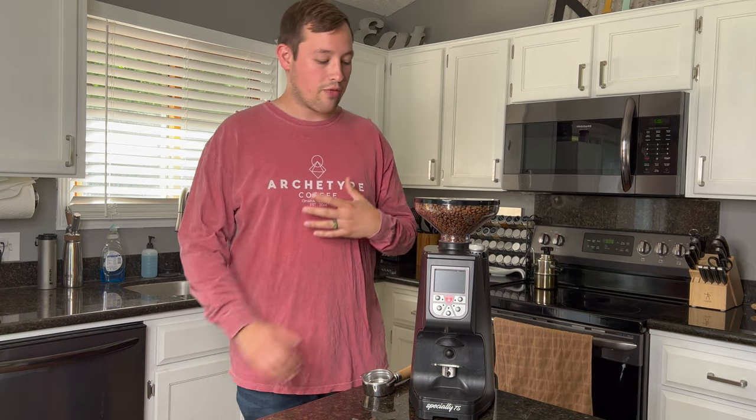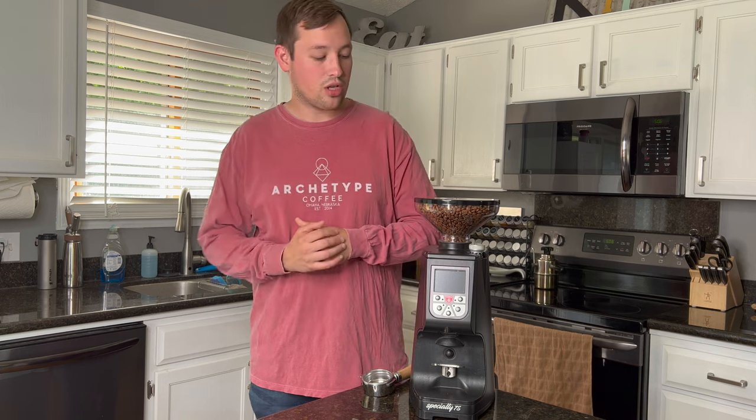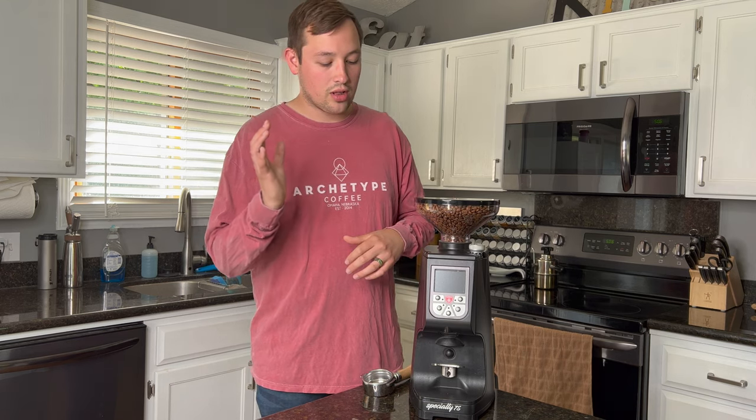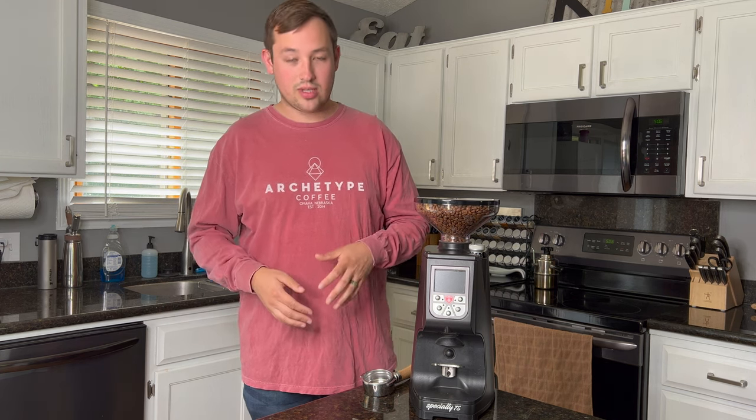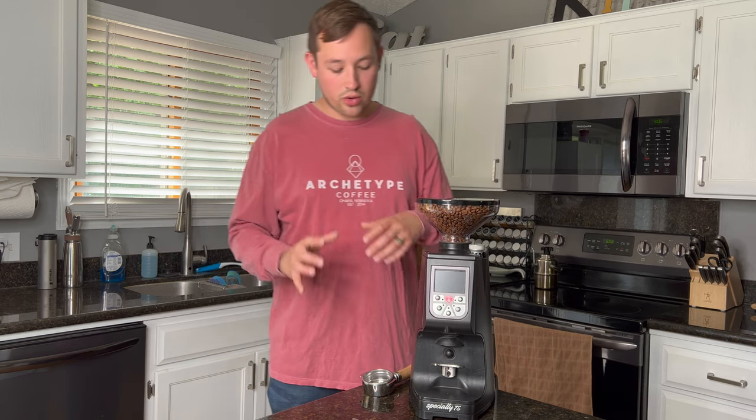This machine was sent to me from Espresso Outlet in exchange for a review. So if you're looking at purchasing this, please go to Espresso Outlet to support them, as they have been supporting me faithfully during this channel as it continues to grow. They don't see this video before I put it out, so I have full freedom to say whatever I want about this grinder.